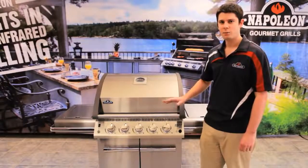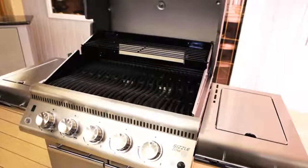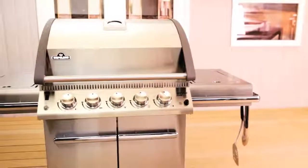Hi, my name is Mark and I'm from Napoleon. I'm here today to talk to you about our LE 485. This is the top model of our LE series, so why don't we just get right into it.